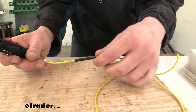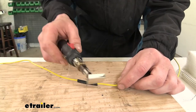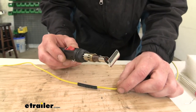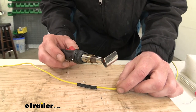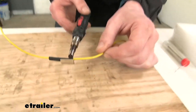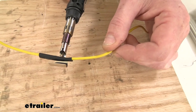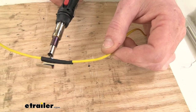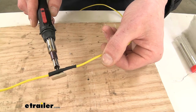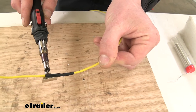We'll slide our heat shrink down to cover the work we just did and seal it all up. Then we cooled the tip off on the wet foam pad, screwed out the solder tip, and slid the scoop on the end — that helps direct the heat all the way around to quickly shrink down our heat shrink. The scoop helps make sure the heat is directed to both sides. And with our heat shrink all shrunk down, our wiring repair is complete.